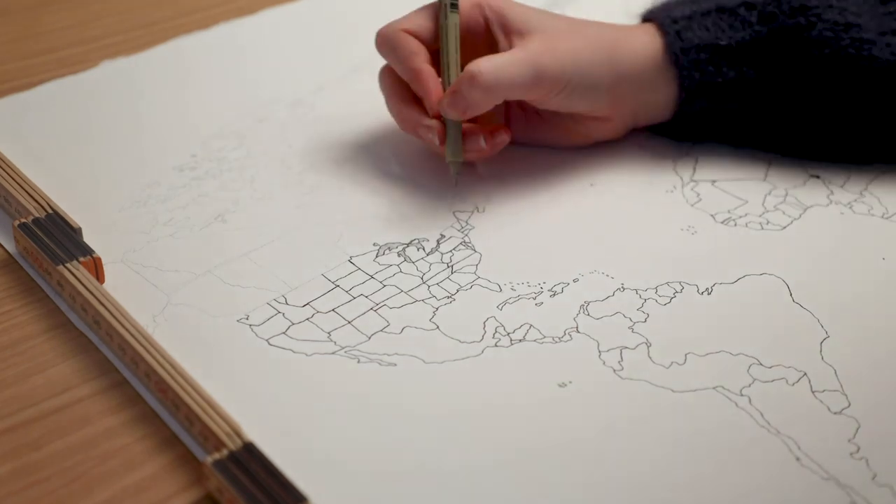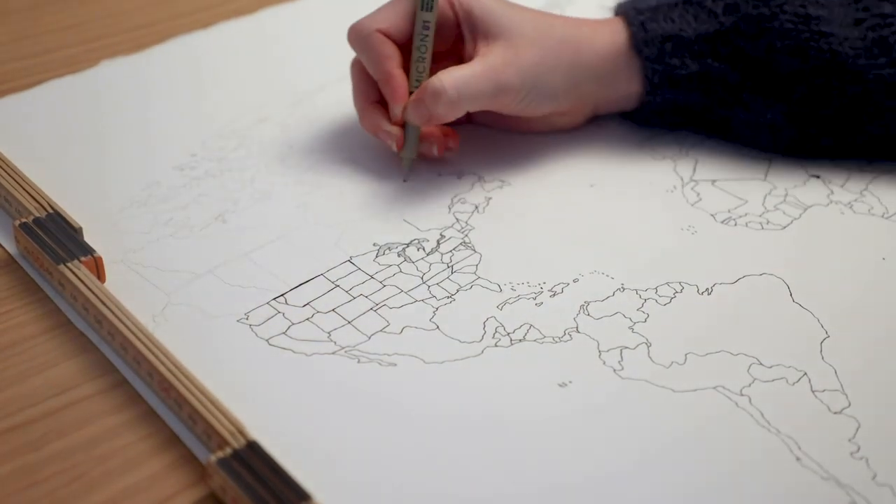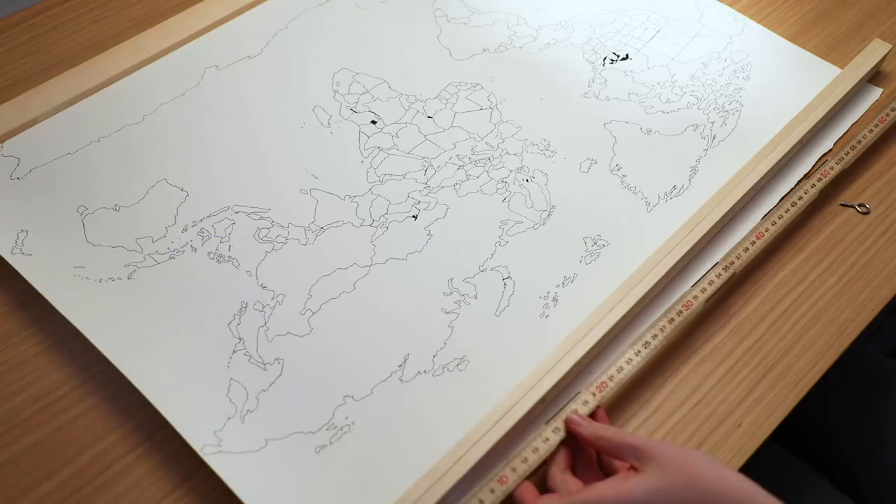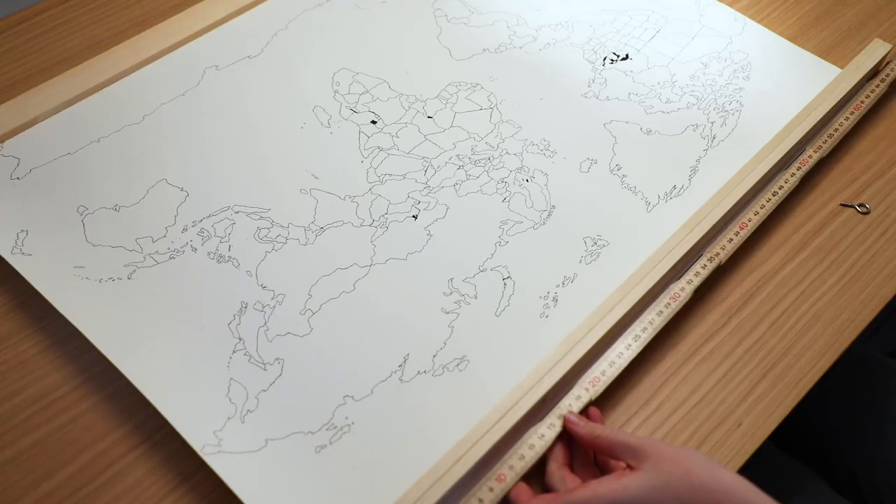This whole project is really simple, but a bit time-consuming. And if you like the idea but you're not very crafty, you could definitely just buy one of those scratch-off maps and frame it yourself.